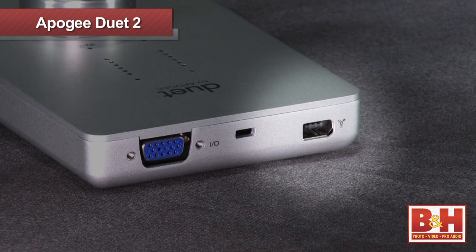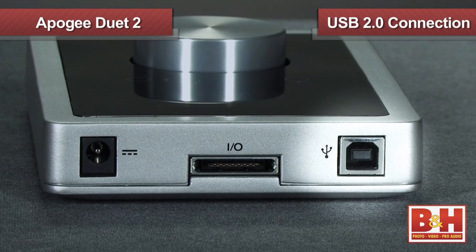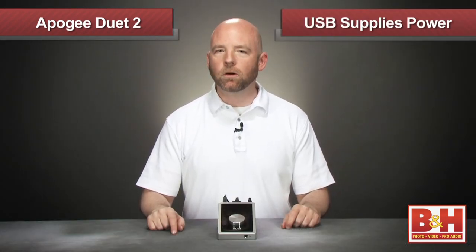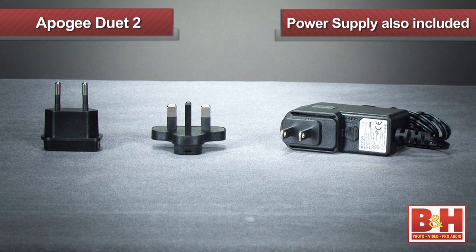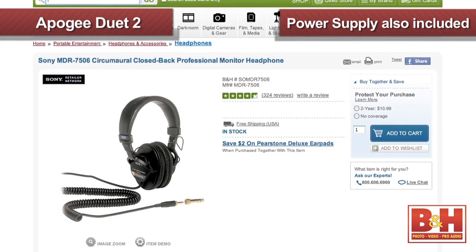Unlike the first generation Duet, which used a Firewire port to connect to the computer, the Duet 2 uses a USB 2.0 connection to deliver even lower latencies. The USB bus also supplies power, although an external power supply is included should you need it. Most users won't need it unless they're using the phantom power option and outputting high volume levels to low impedance headphones.